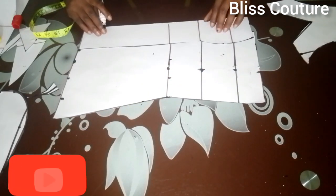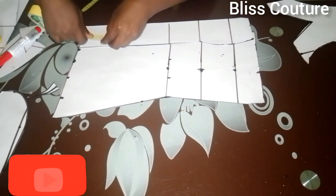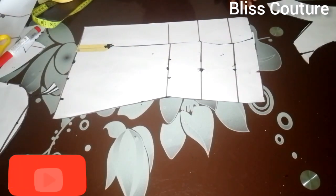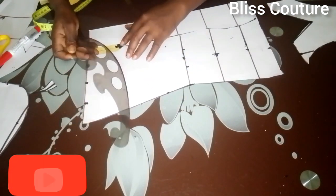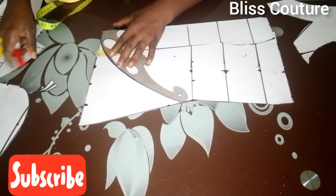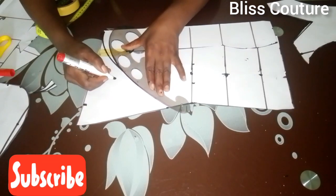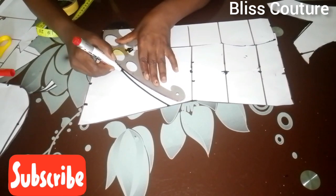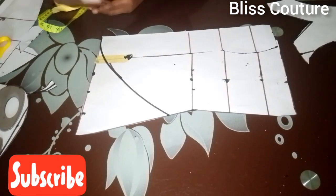After coming down, I use tape to hold these two dots together, then use a curve to connect from that two inches down and extend it to the center front in a curved manner — not sharp. This is how it looks, and I go ahead to cut at this part.